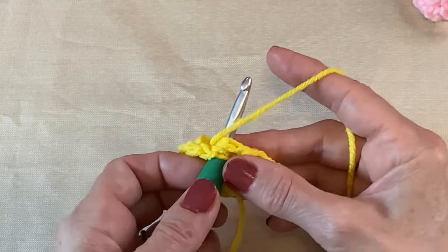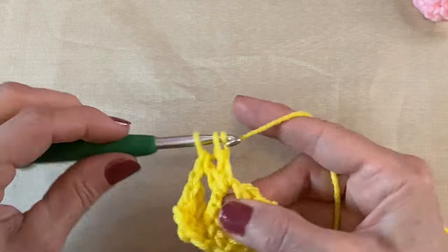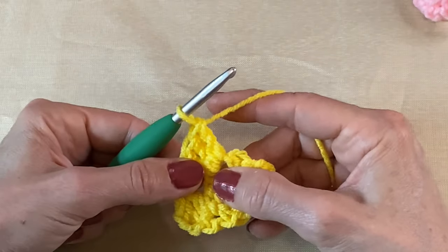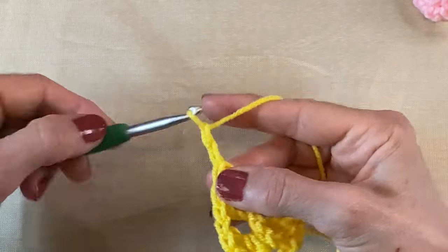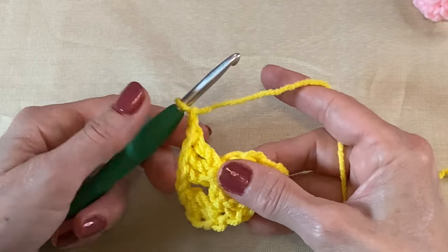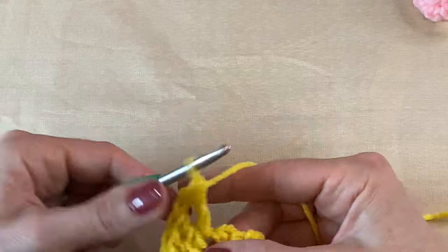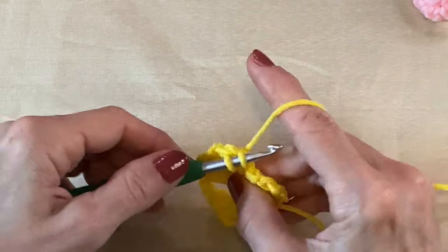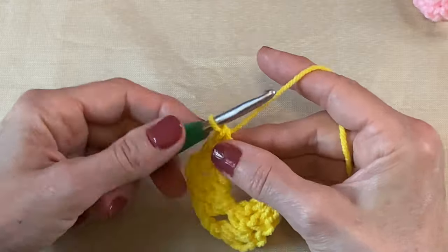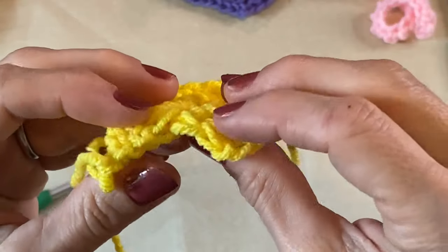In this middle we're going to do three double crochets — one, two — yarn over, one two, one two — and our third double crochet. Chain two — one, two — and then back in that same middle spot, put three more double crochets — one, two, and three.